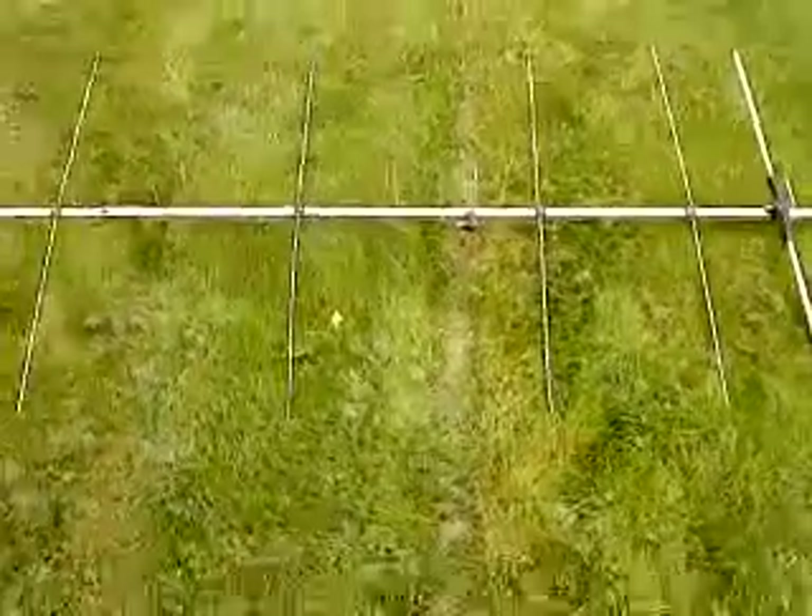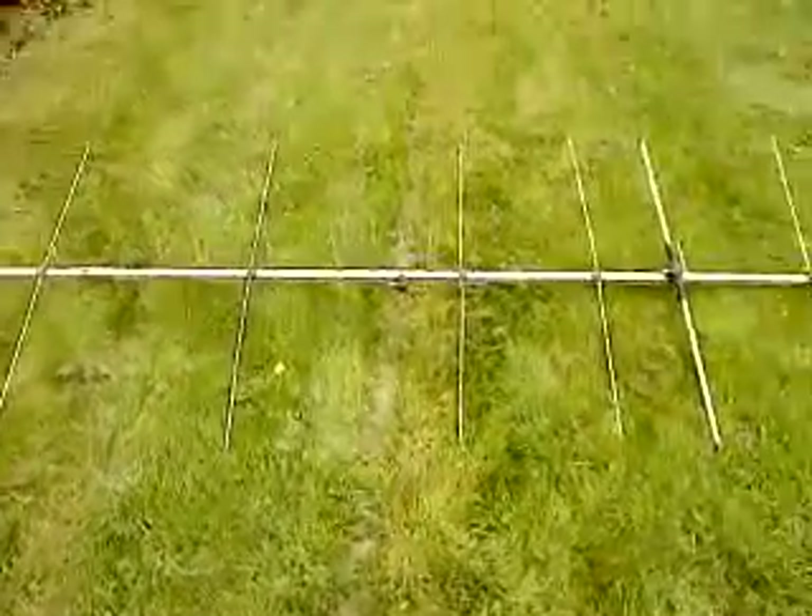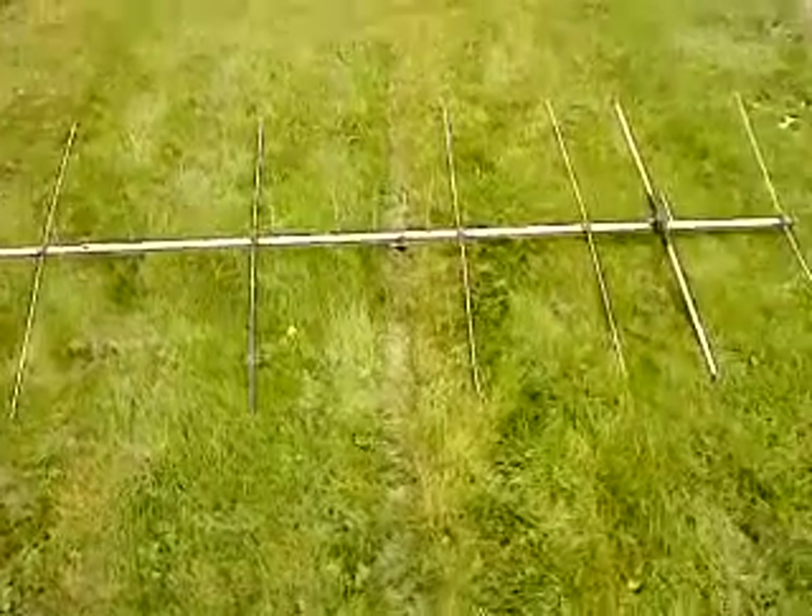This is a combined dual band Yagi antenna — 9 elements on 70 centimetres and 6 elements on 2 metres.